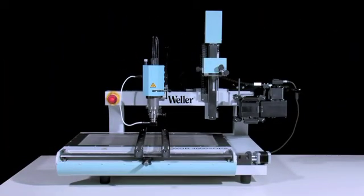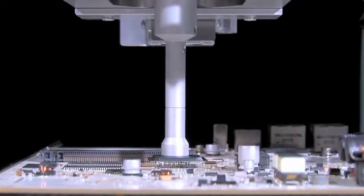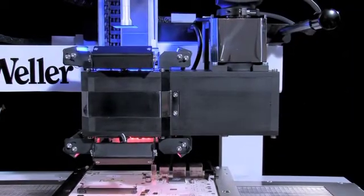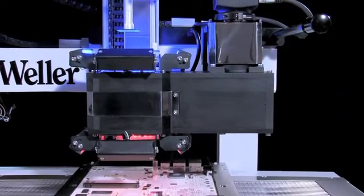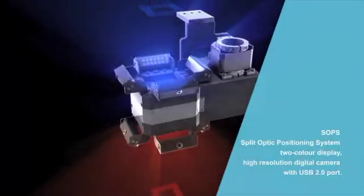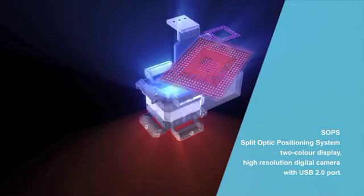The new WQB4000 SOPS BGA SMT repair system combines versatility with simple operation and Vela's renowned quality. The new Split Optic Positioning System ensures perfect component alignment.